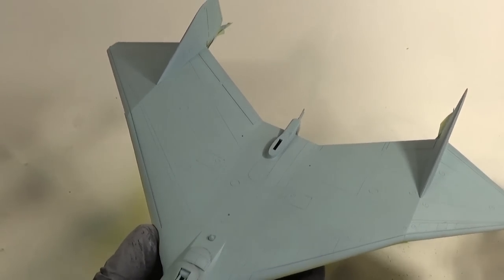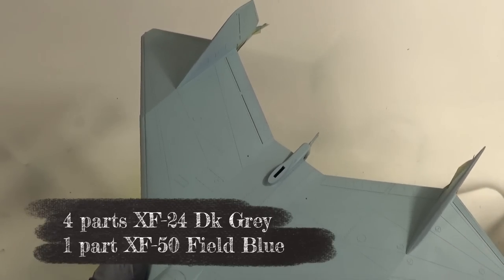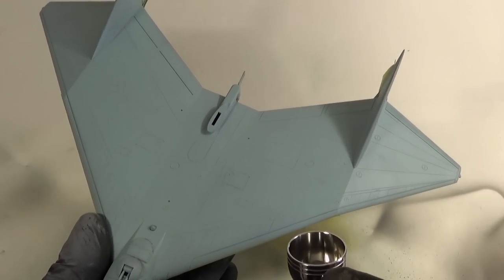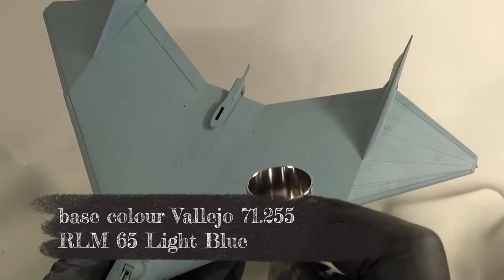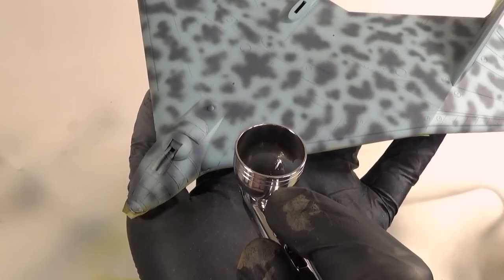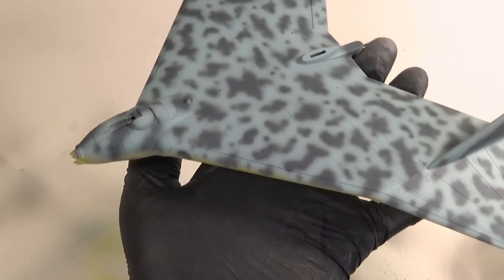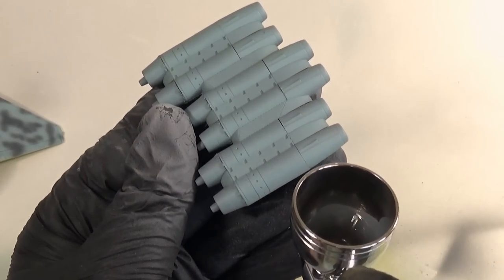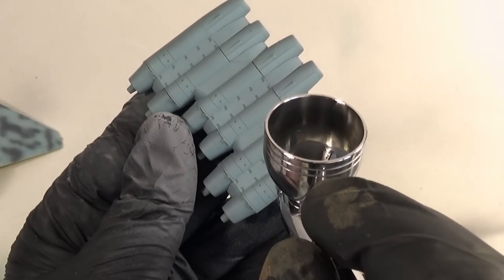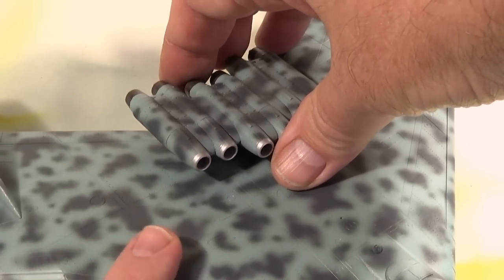I'm now going to spray on a mixture of Tamiya XF-24 dark grey with a bit of XF-50 field blue in it, which roughly approximates to RLM 75. I'm just going to paint on a few markings, and we have to do the same over the engine compartments of course. With everything else done I can put the engines on top of the wing.